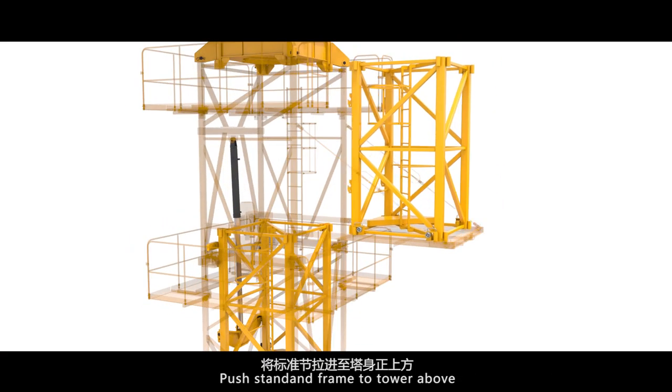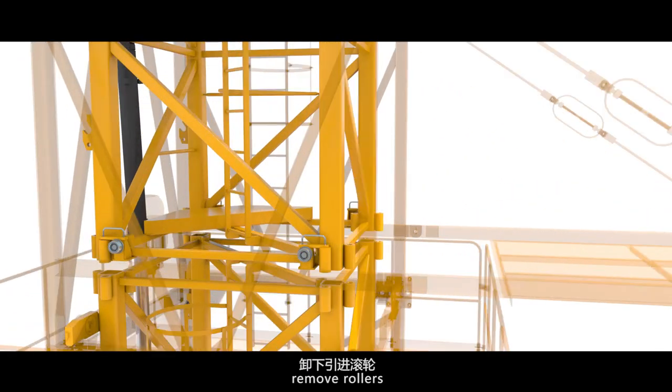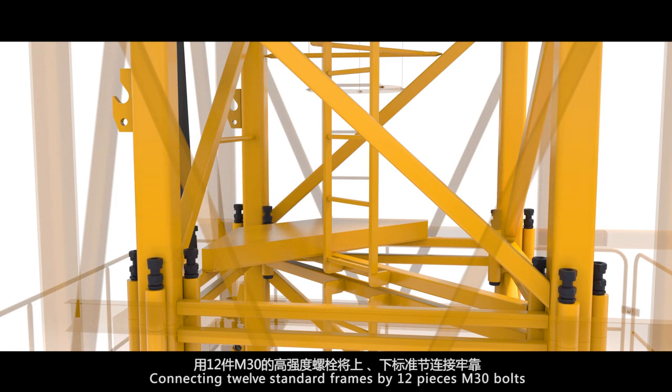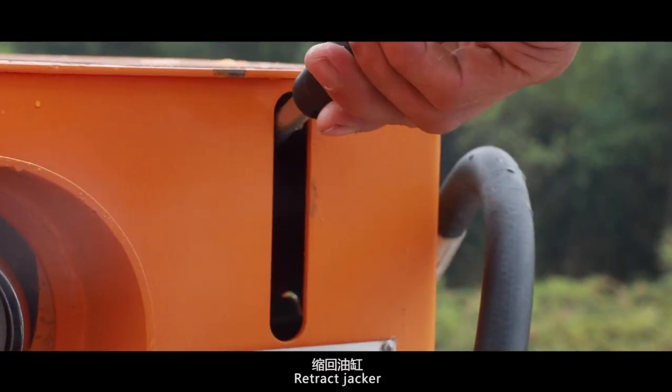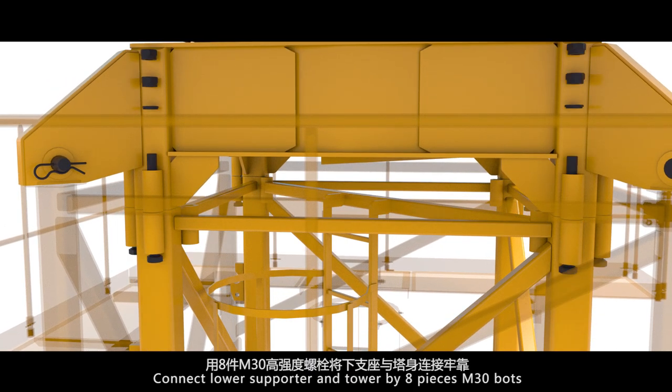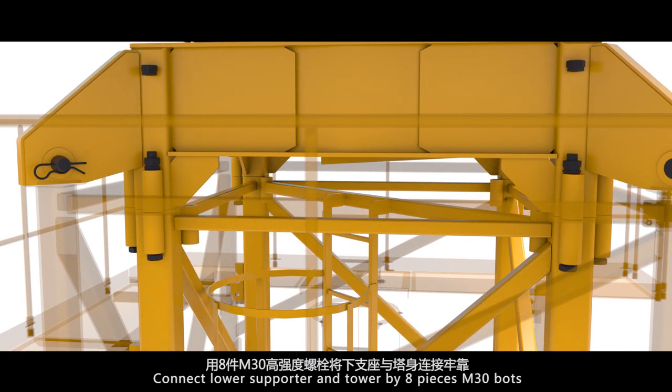Push the standard frame to the tower butt. Remove rollers. Connect the standard frames using 12 pieces and 30 bolts. Retract the cylinder. Keep the lower supporter falling on the new standard section. Connect the lower supporter and tower using 8 pieces and 30 bolts.